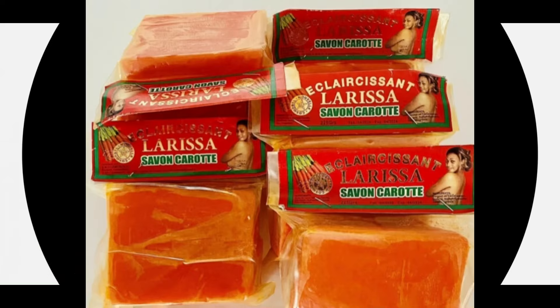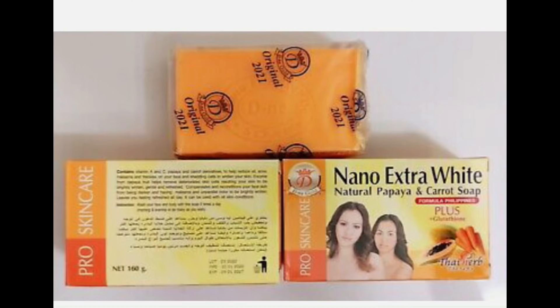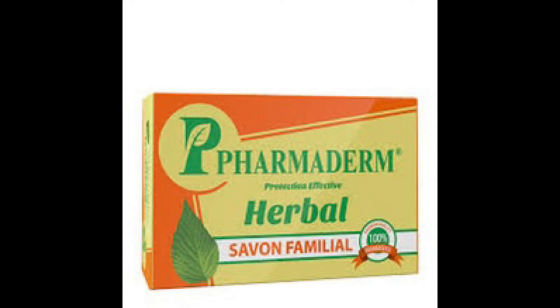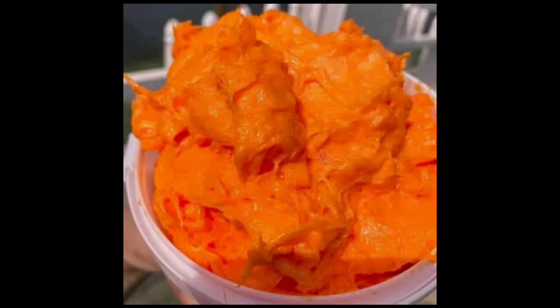Followed by the almighty Larissa soap — you'll also need five packs. Then nano extra white natural papaya and carrot soap — five packs as well. Add Farmadem, five packs — this soap is an exfoliant and it protects against reaction. Add the you-to-use soap, only one pack; this is also an anti-reaction soap. Now grate all these soaps into a well-sanitized plastic container.